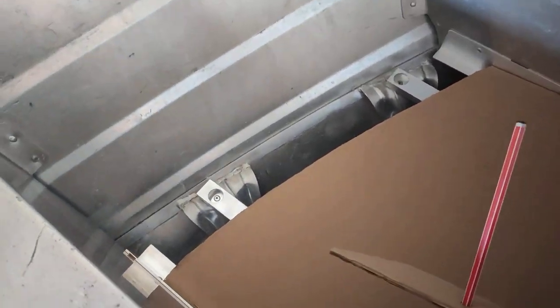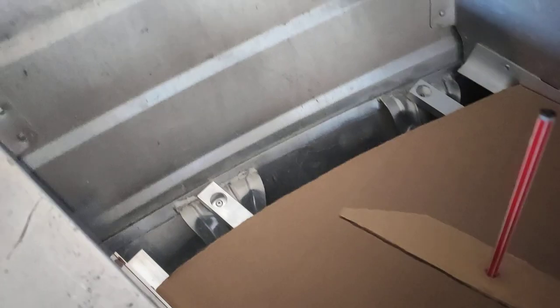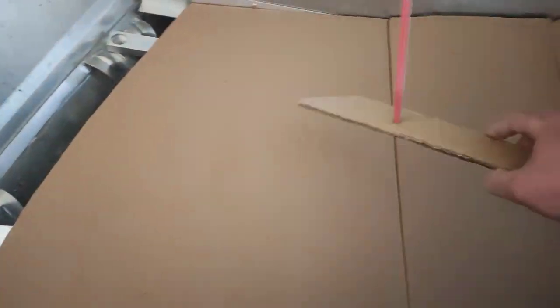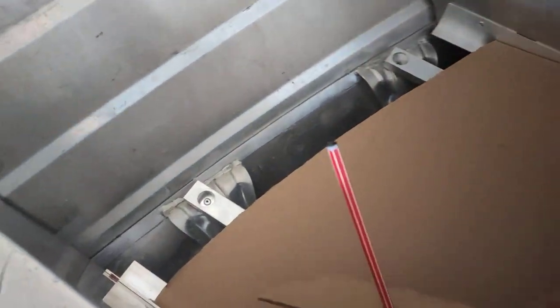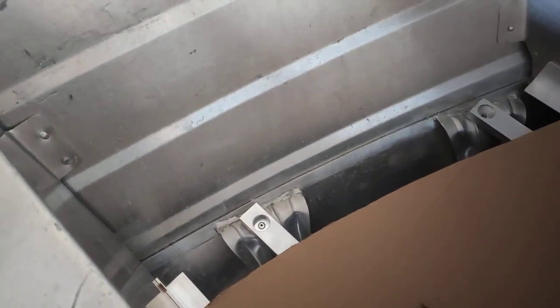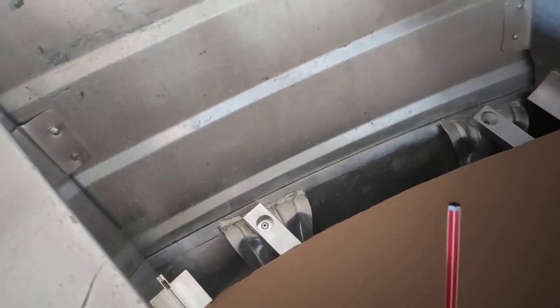G'day fishers. I'll just show you how I followed the curve. I'm just putting a floor up in the front of my tinny, just so it's flat rather than having everything sitting down in the V with little bits of water on it.